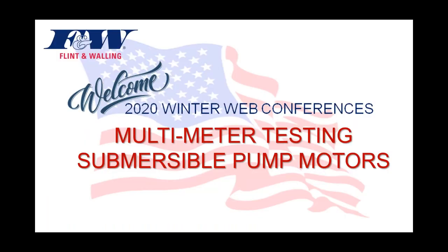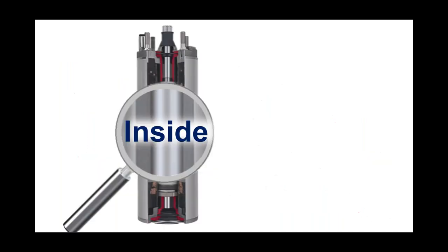We're going to go ahead and get started. These web conferences rarely take more than 35 to 40 minutes. Before we get into the testing, I'm going to walk you through the inside of a 4-inch submersible motor so you're more familiar with the various components and their functionality. I'll identify a few components moving top to bottom, then we'll get right into the multimeter testing.